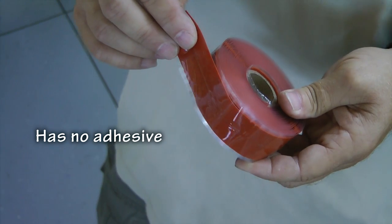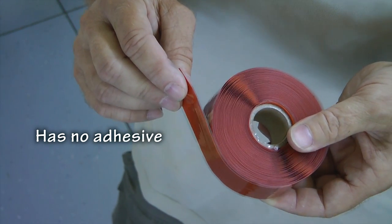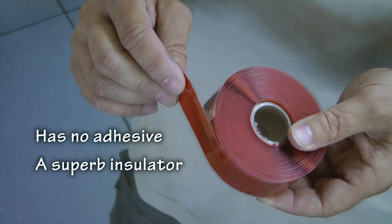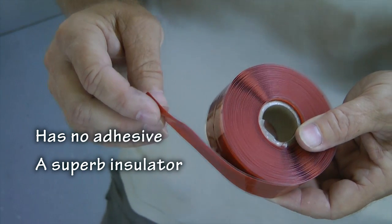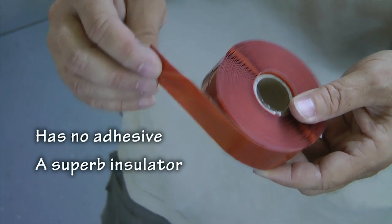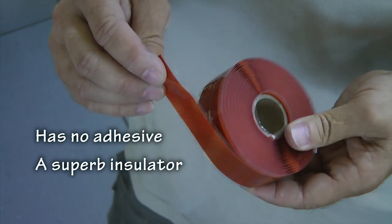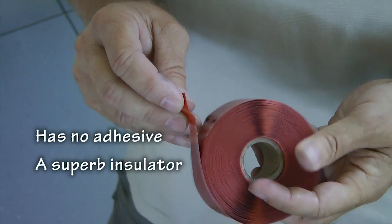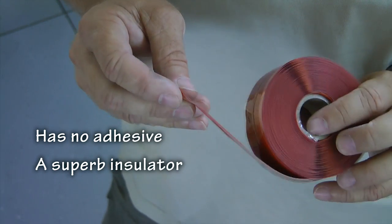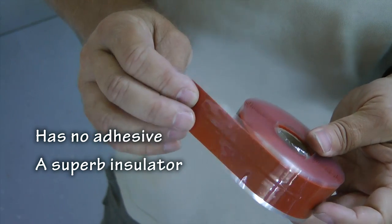Another important property is that it is highly electrically insulative. Each single layer of this is good for several thousand volts, which means in your aircraft, just a couple of wraps around anything electrical will provide more than adequate electrical protection, plus sealing out moisture and the elements if you wrap it tightly.